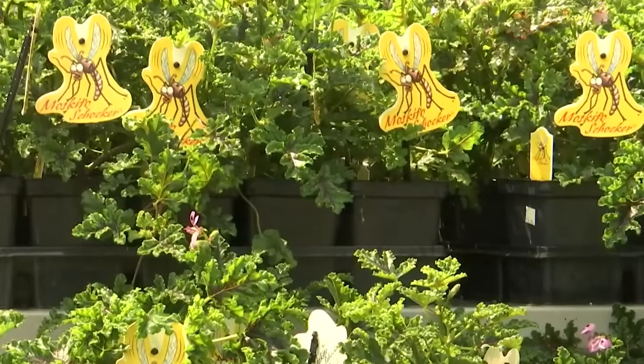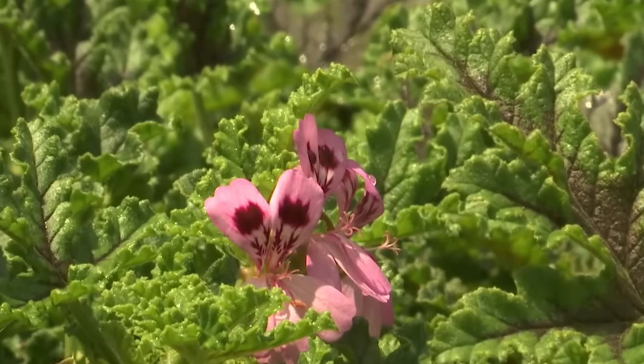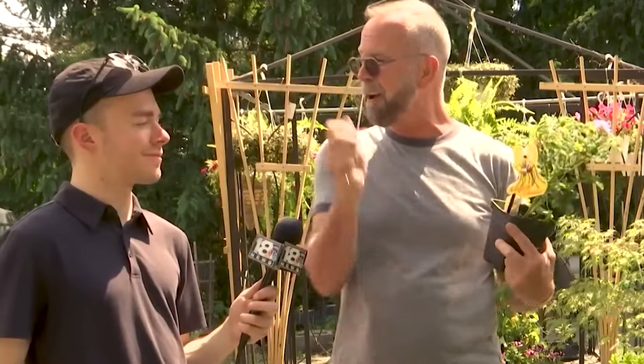It's interesting that this device has a natural counterpart that doesn't cost a penny. Citronella, a plant, might not completely rid you of bugs, but its lovely fragrance makes pests lose interest in humans.